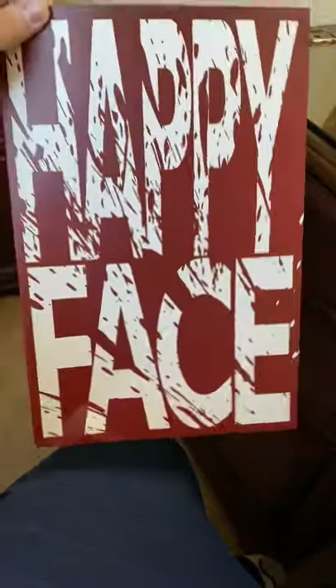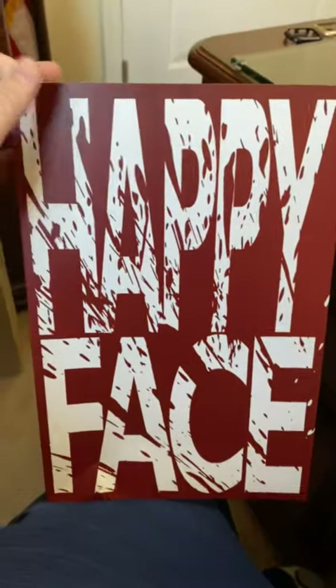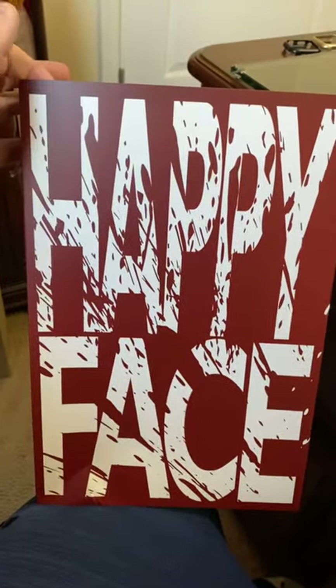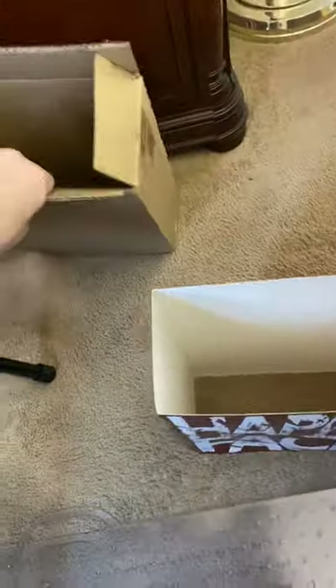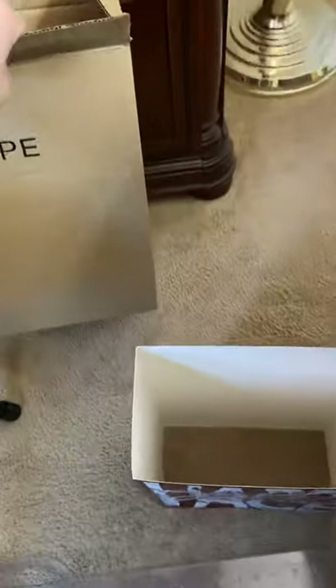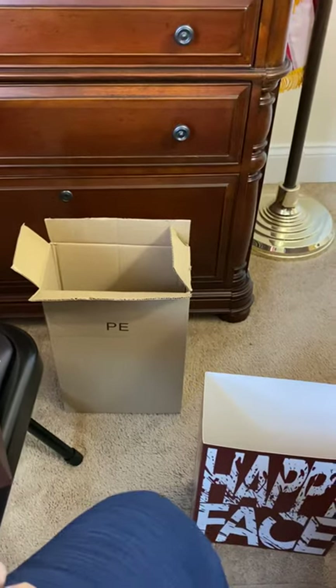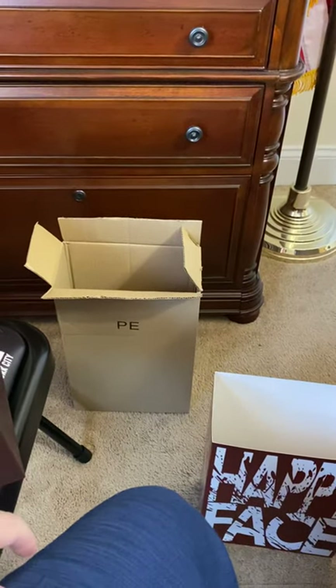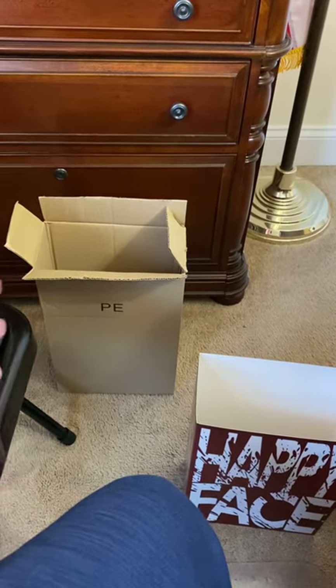This is the outer sleeve the figure comes packed in. Being that it's not an officially licensed product, they can't use the Joker name, so that's what they put on the box — Happy Face. That's the brown shipper box it came in, just a plain brown box. If you're a Hot Toys collector, it's definitely not the same type of thick brown shipper box that Hot Toys ships their stuff in, so right there I did notice a little bit of quality difference in the packaging. Hot Toys will give you better quality packaging than this Toys Era figure.